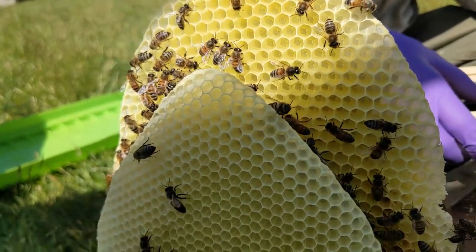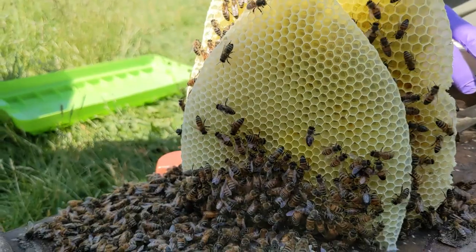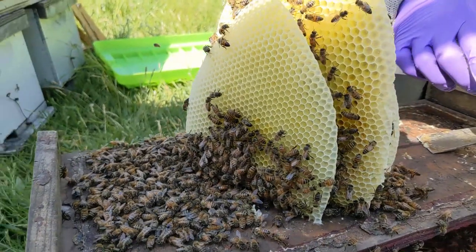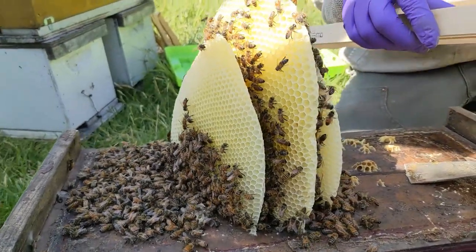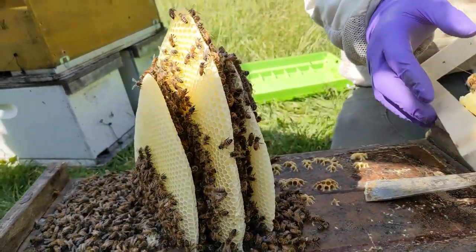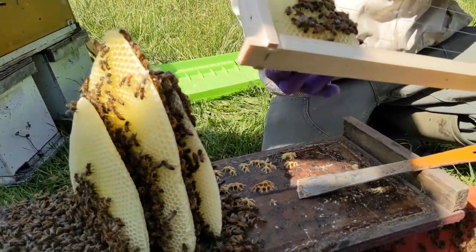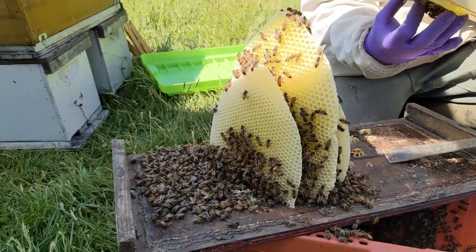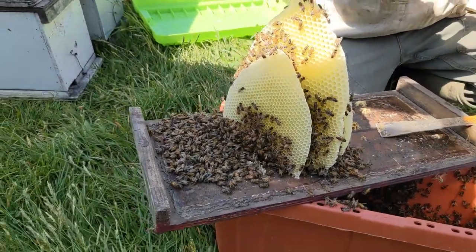They do whatever they want when they make their own comb. And sometimes it's fun to let them do that on purpose in your frames — just putting a strip of wax at the top and they'll form their own comb all the way down and fill out the frame. It's especially fun if you have an observation hive and you can watch them do it.